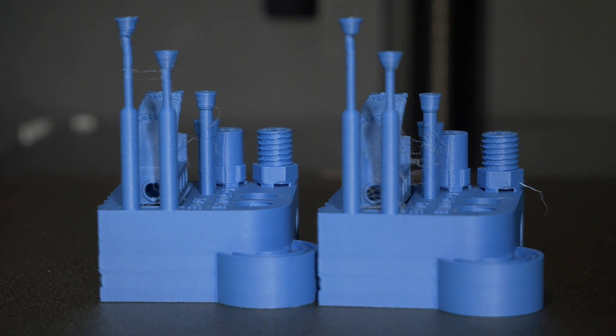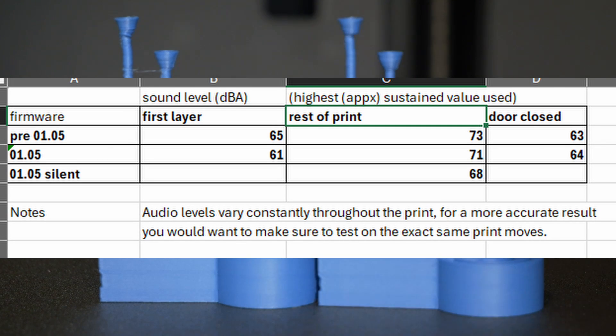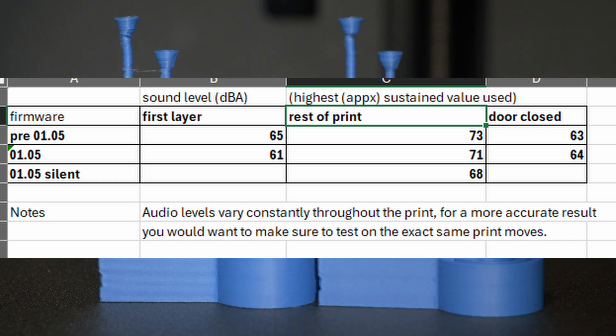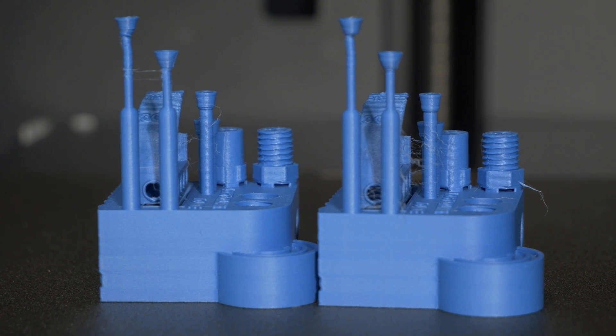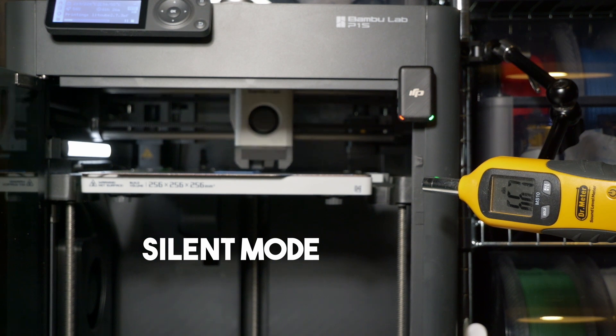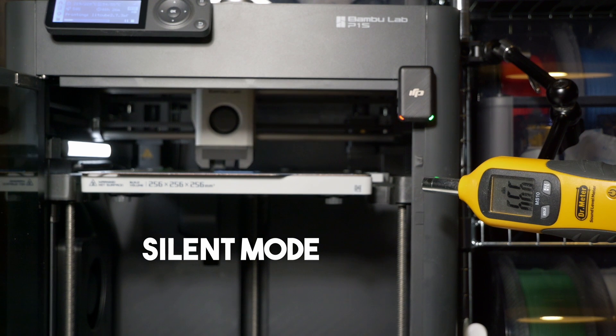So there you have it. I think there's definitely a difference in the first layer noise because the machine doesn't move that fast on the first layer. If you're in silent mode, you will notice a huge difference in the noise before and after the firmware, but in normal mode the machine is kind of just loud and will continue to be loud. Maybe it's 5% quieter — I'll work out the exact numbers and maybe put them on screen. It's still a noisy machine at the end of the day because it moves so fast. The main benefits are going to be when you're running in silent mode. I'll do the same with the X1C at some point, but I expect the results will be identical.